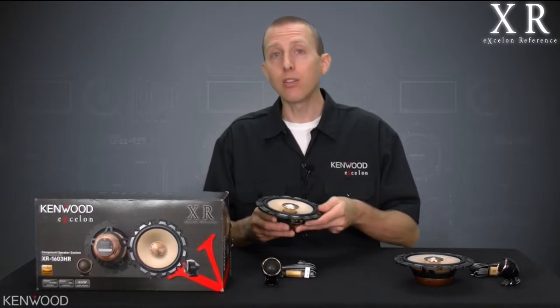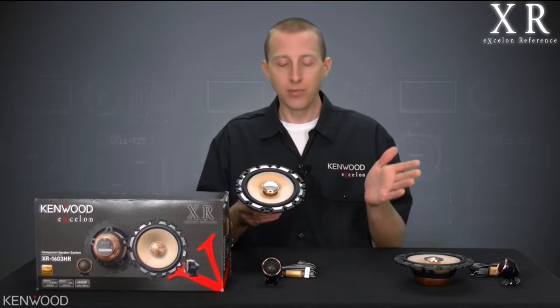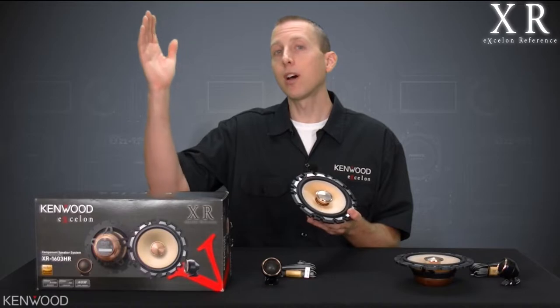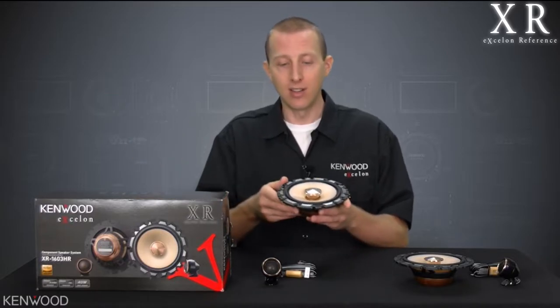First of all, we needed to rethink what the demands of these separates were. In order to do that, our engineers designed a way for these mid-range drivers to play higher than ever before. In a perfect world, you'd have a driver that could play all the way down to 20 hertz and below and all the way up to 20 kilohertz and beyond, but that may not be feasible. However, we were able to achieve these mid-range drivers playing at frequencies up to 10 kilohertz.